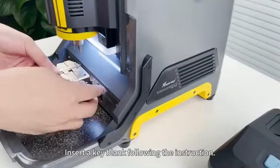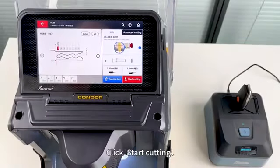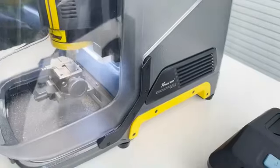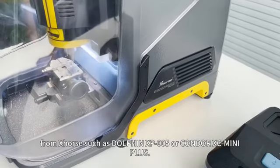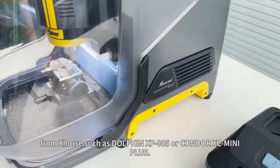Insert a key blank following the instruction and click Start cutting. KeyReader supports all key cutting machines from experts such as Dorfin XP005 or Condor XC-Mini Plus.